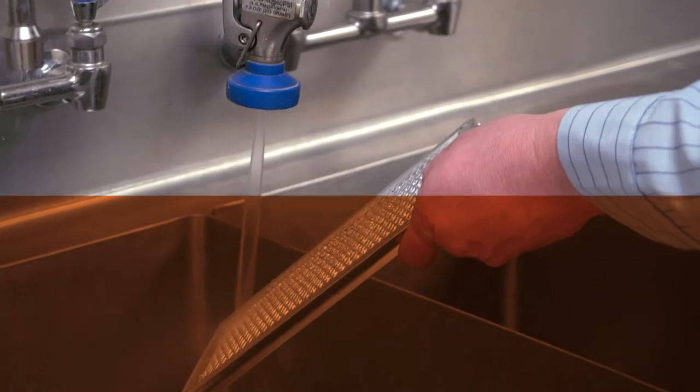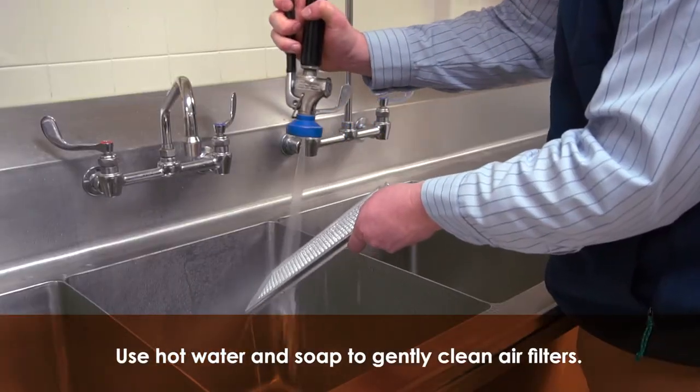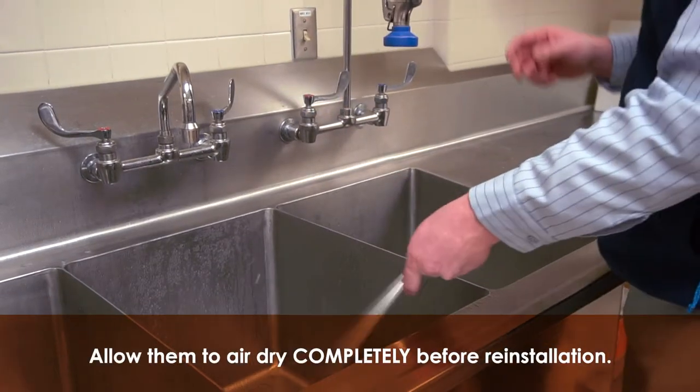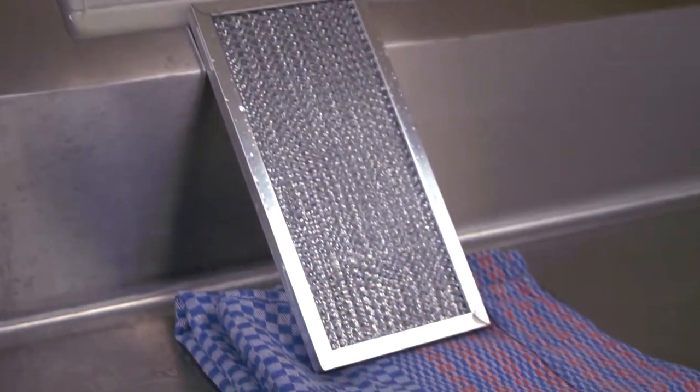Step 7. Using hot water and soap, gently clean and rinse all air filters. Allow them to air dry completely before reinstallation. This is important to protect the electrical components from moisture.